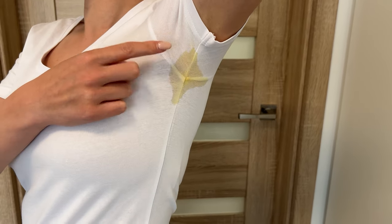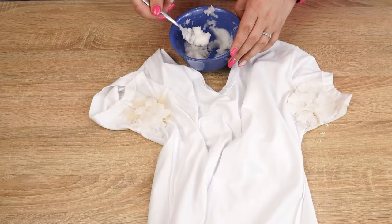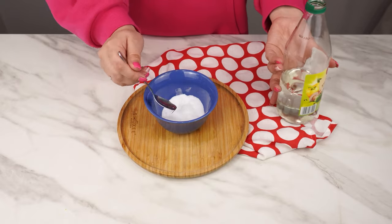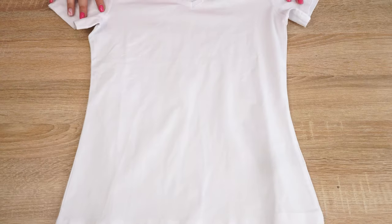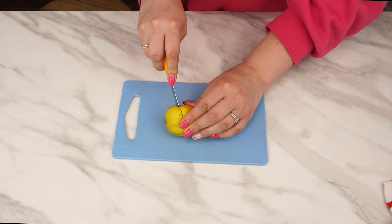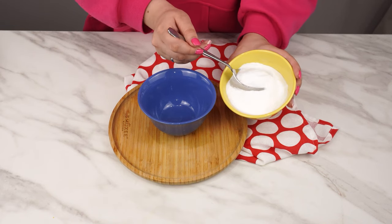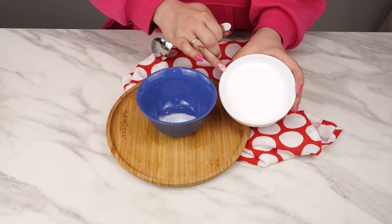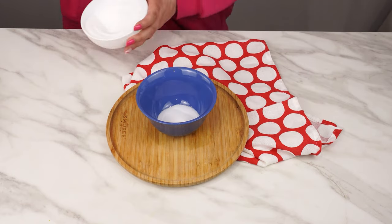Yellow armpit stains will disappear — all you need is a brilliant homemade stain remover. Apply it to the shirt under the arms and the yellow stains will vanish. This will be your new ally in the fight against stains. Not only does it work effectively, but it also leaves a fresh scent and is environmentally friendly. To start, you need a tablespoon of baking soda — it neutralizes odors and absorbs oils. Add a tablespoon of salt, which has antibacterial properties and absorbs moisture. These are the ingredients that effectively remove sweat stains.